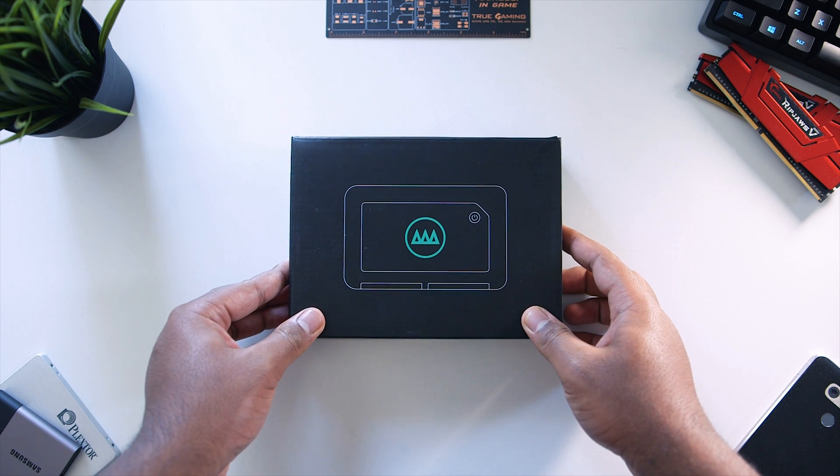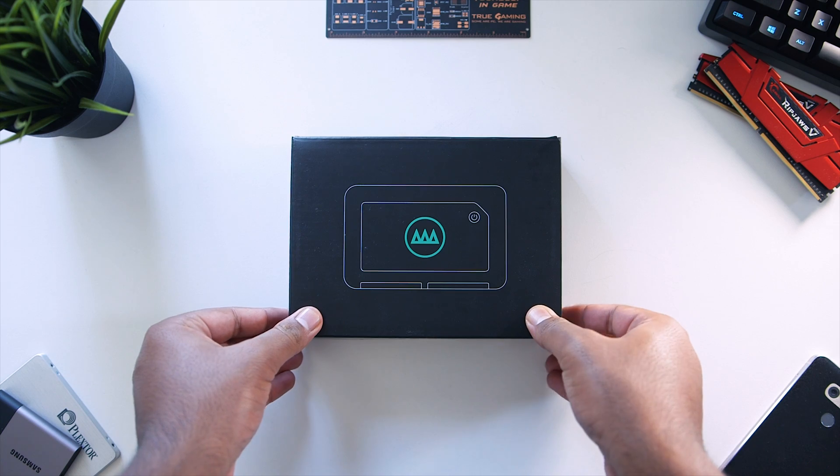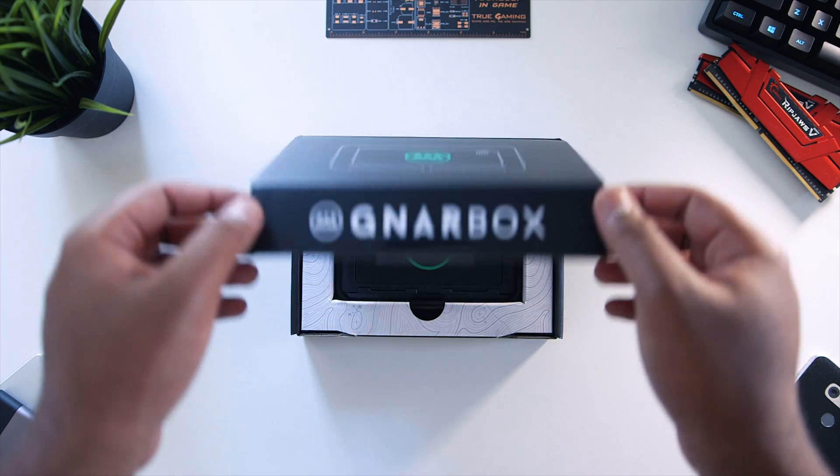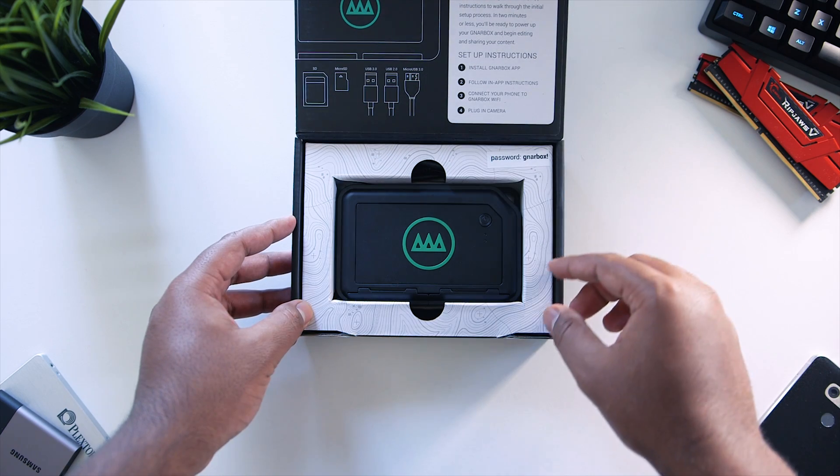This is the Gnarbox. It's a portable backup and editing system for content creators on the go. You can create, edit, and share your photos and videos without the need for a computer.